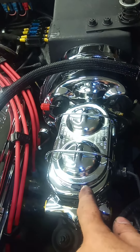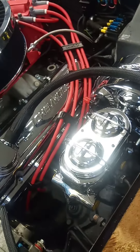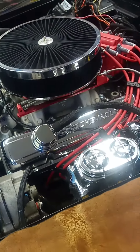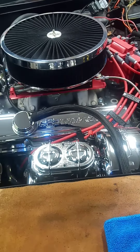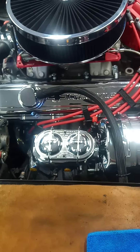Tomorrow I will fill this with oil, bleed it and connect it. I think this is a pretty clean look on this side.